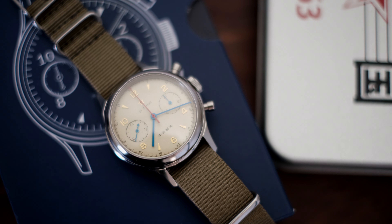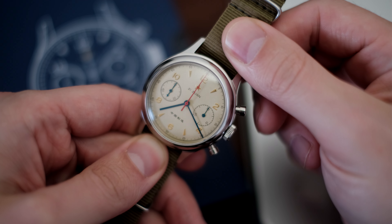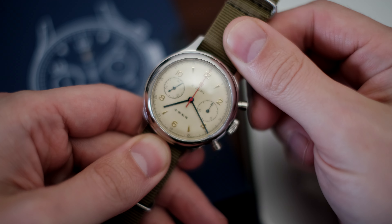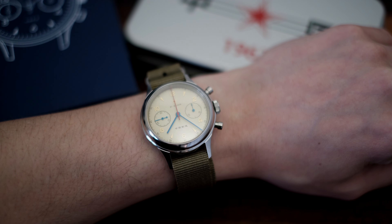Welcome back guys. New watch for you today. This one has been reviewed to death but I thought I'd share my quick perspective anyways. This is none other than the Seagull 1963 — the mechanical hand-wound version with the ST19 movement, including the swan neck.